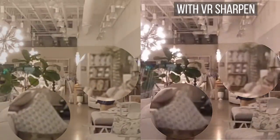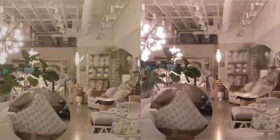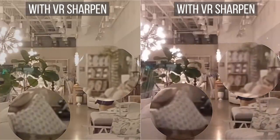On the other hand, if you apply Premiere's VR Sharpen effect, they look much more similar. To make the comparison fair, I also applied VR Sharpen to the MAX. But because the MAX is already sharpened, it doesn't benefit as much from VR Sharpen.